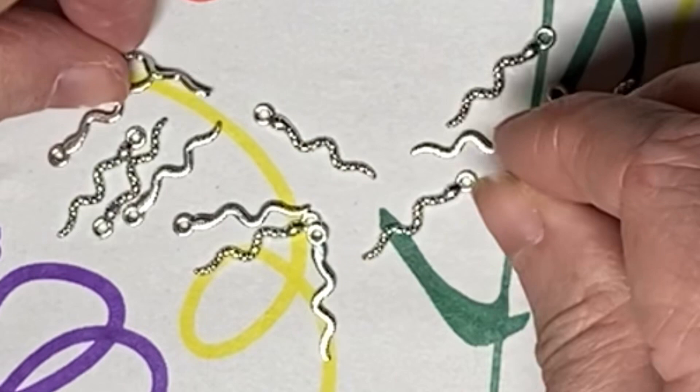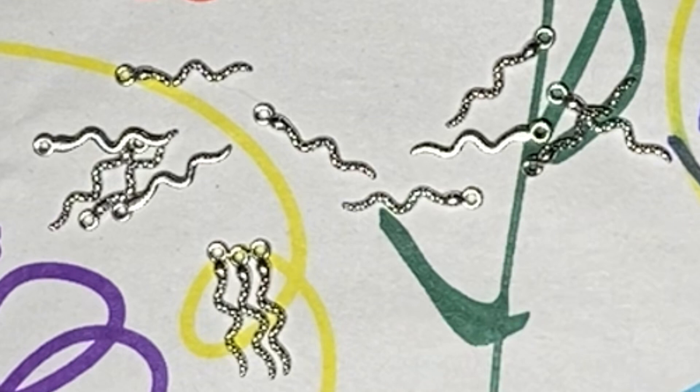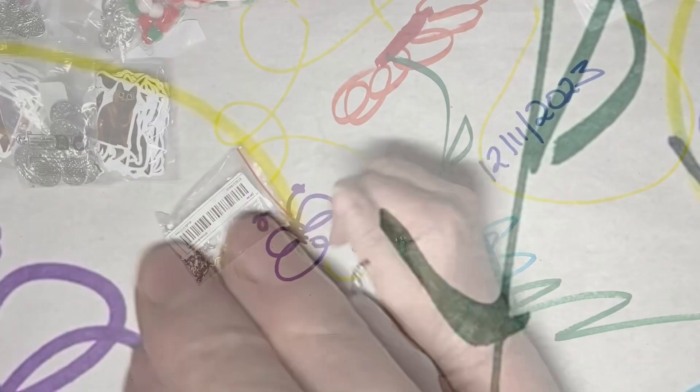These are the little snakes. I love them — they're so cute, so small and diminutive. Those are going to be neat. I was thinking of doing two or three of them on the end of an earring so that there'd be this little army of snakes. I got a whole bunch of them. Those are adorable.